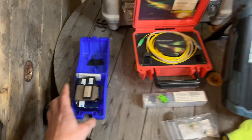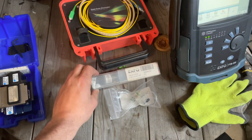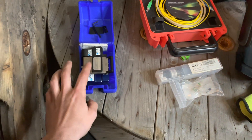For this job you're gonna need a cleaver, your AFL fast connect. I have my Ruby on-site, my launch box, my OTDR, and my splicer — but you're not gonna need your splicer, just your quick connect and your cleaver.